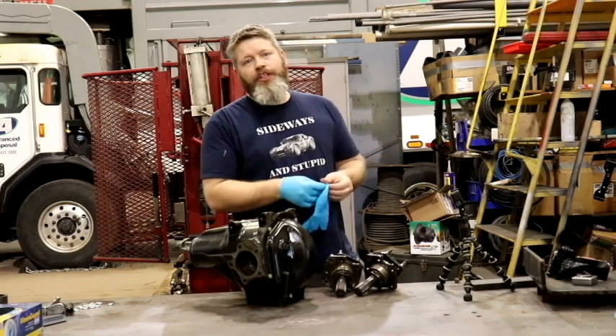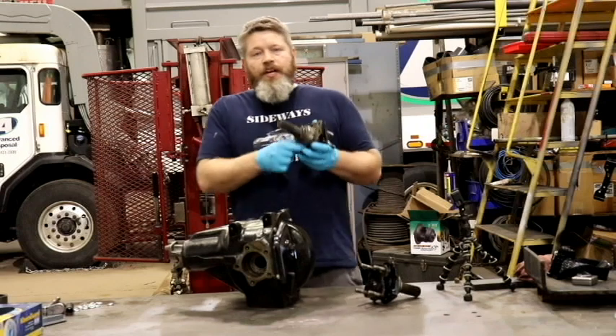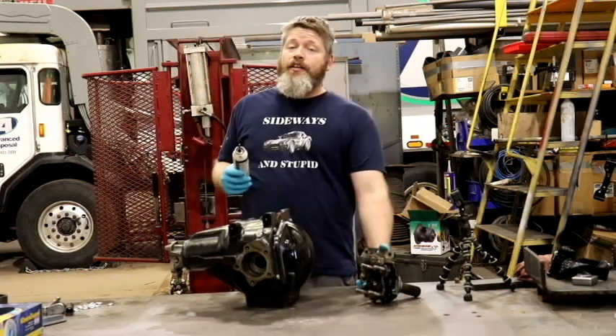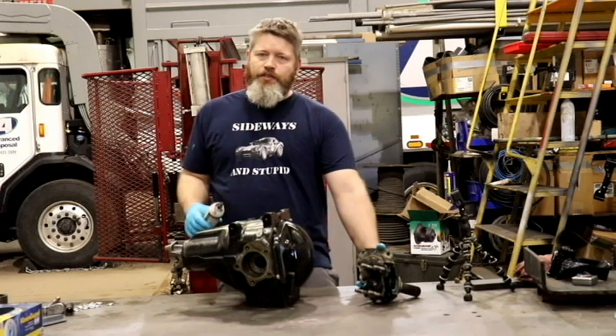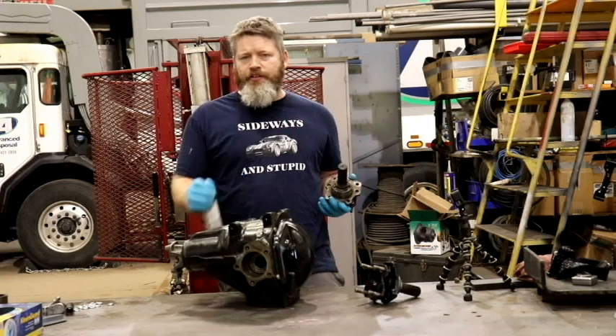I rebuilt the other output shaft assembly off camera. Now it's time to install them on the differential. It doesn't hurt to put a tiny bit of oil on this O-ring. The manual is not going to tell you to do this, but on just about any metal mating surface that I come across, I like to put a little skim coat of silicone just for some extra insurance.